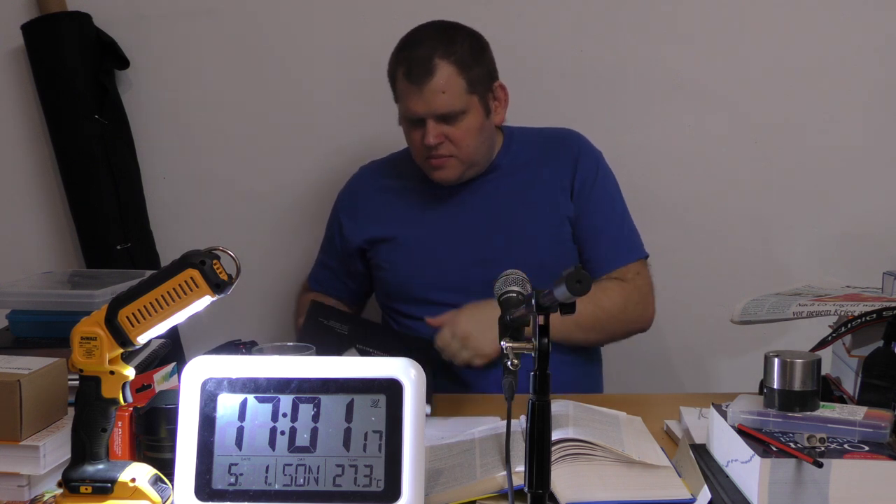Ich hoffe, das Ganze hat ein bisschen geholfen. Vor allem der Tipp mit dem Stift zum Anschlagen aus dem Bohrerset und der Wachsmalkreide oder der Försterkreide.